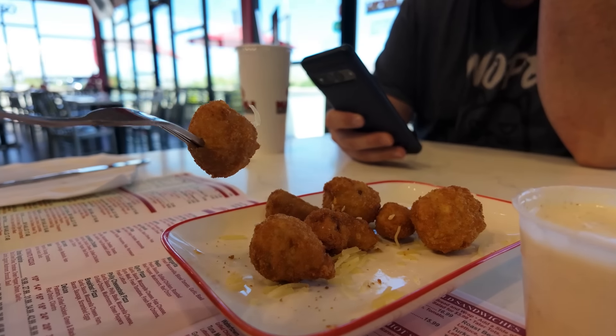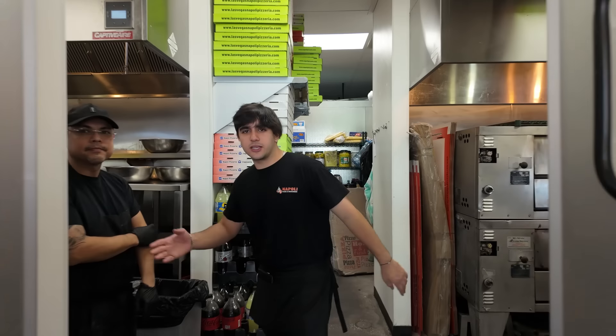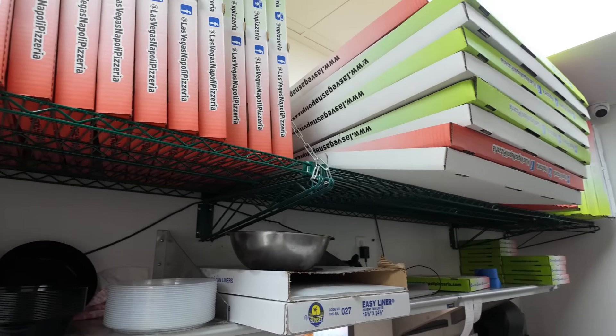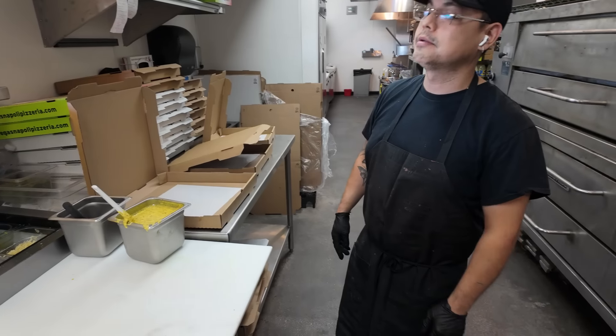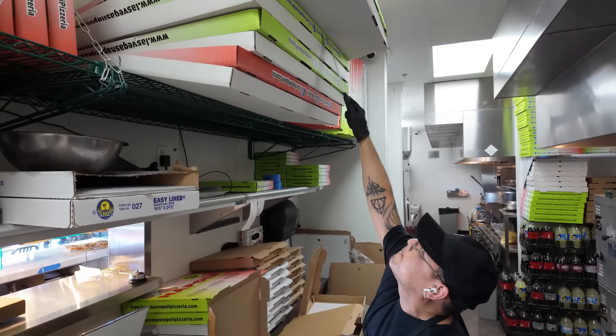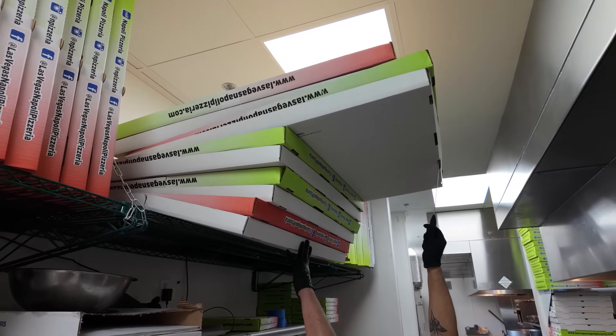I'm interrupting Joe's intro right now to have a bite of this mushroom appetizer. The mushrooms are good — they have a really thick breading on them, really good. And now the fun part: we get to see how this monster is made. Look at the boxes that these pizzas go in — that's crazy versus this regular box. You guys sell a lot of these? Probably for football games and things like that.